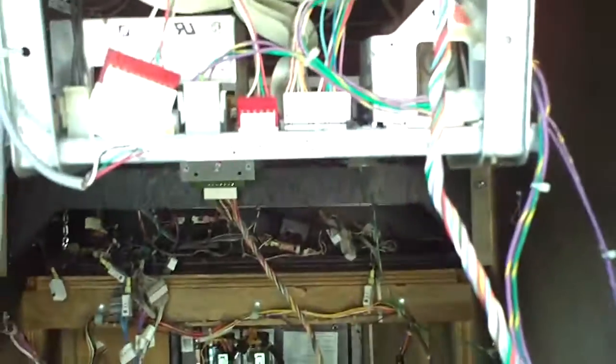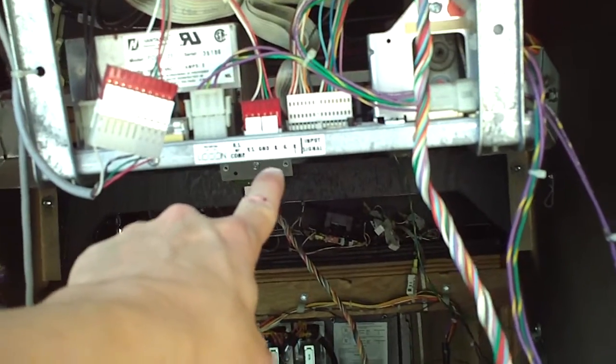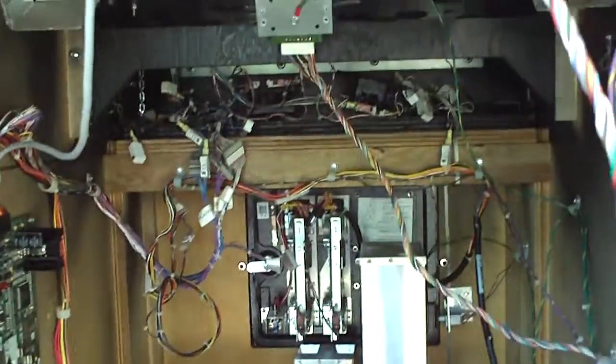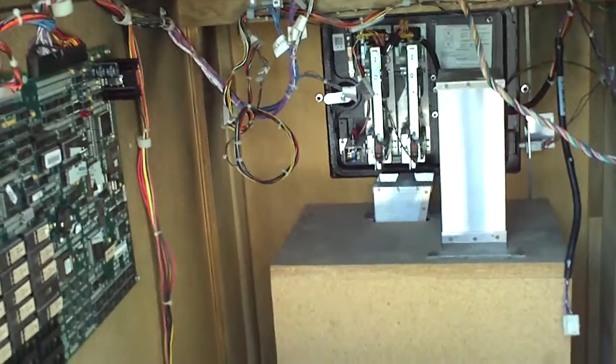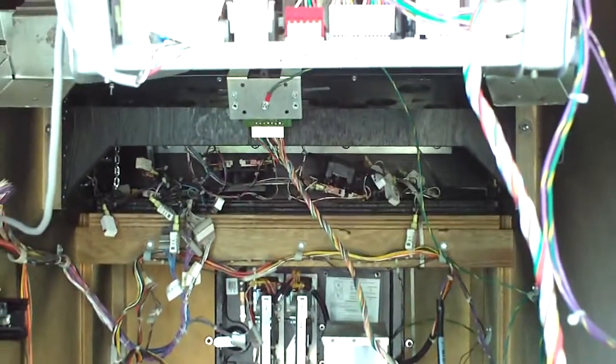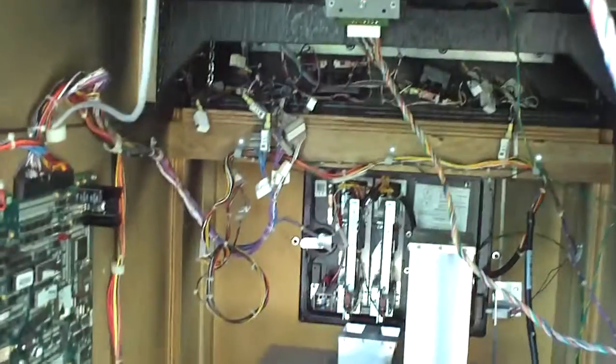That's about it. MK3, Killer Instinct, MK2 — these cabinets, there's not really much to it. You've got the monitor, the monitor chassis right there. You have to make sure you have your red, green, blue, ground, and sync wire correctly plugged in. You've got your PCB, your wires, power supply, isolation transformer, and some random wires for your buttons and joysticks — and that's pretty much it. When people want to ship one, you could just disconnect the monitor and take the PCB and wrap it in bubble wrap, and that way nothing goes wrong. Unless the shipper drops it off the back of a truck, you're not going to have any problems.